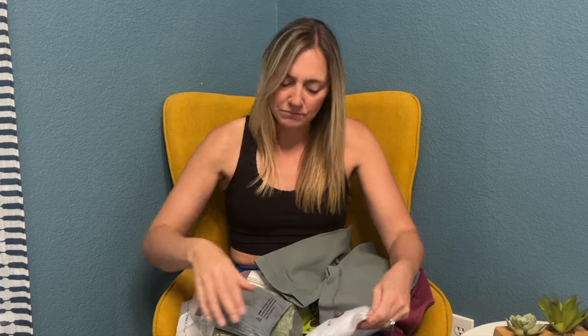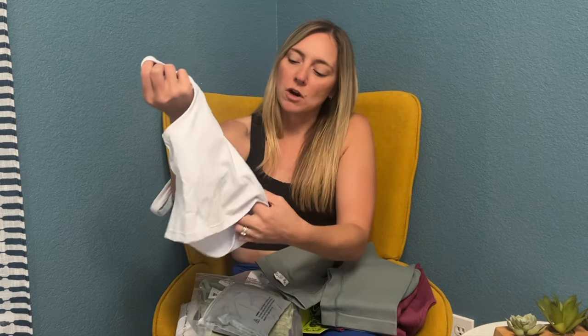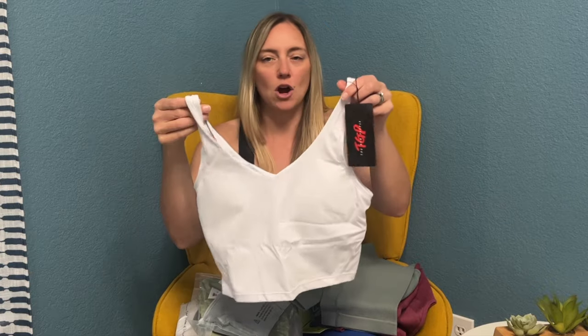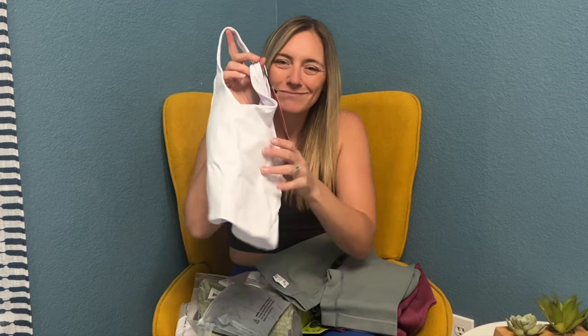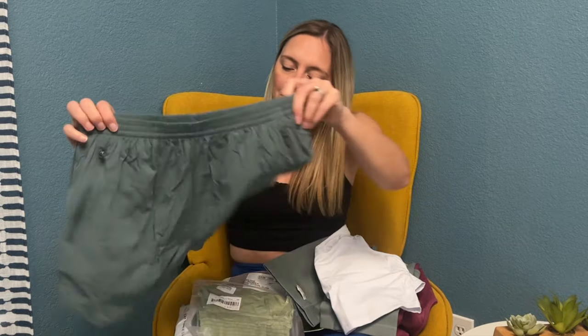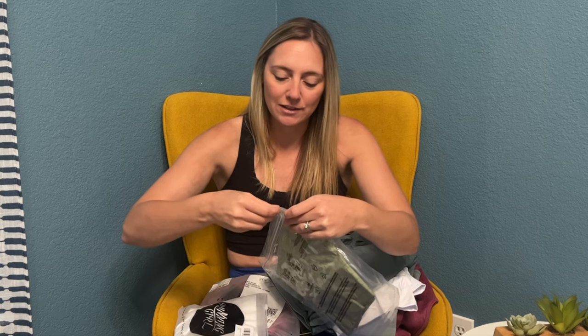I'll link all these in the description box so you can check them out on Amazon. I love this brand — Gym People. This is a sports bra top. I love the slightly longer length, more of a crop top with a built-in sports bra. White goes with everything. Some more shorts here — love these. I was definitely looking for some Lulu dupes.